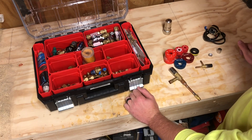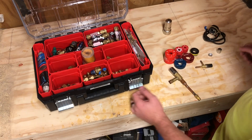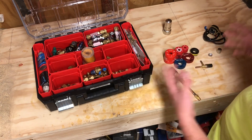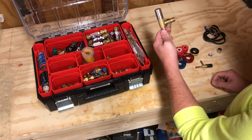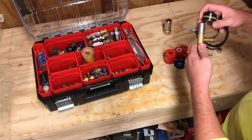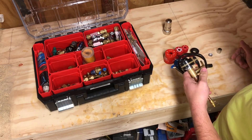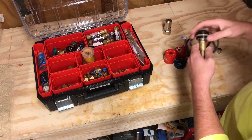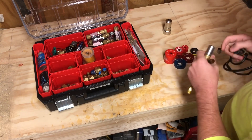There are a couple of pieces that make up the electronic expansion valve — one of those being the valve body, the other portion being the coil. There are multiple types of electronic expansion valves. The one I'm showing you here is what I like to call a snap-on style, and it is the most common.